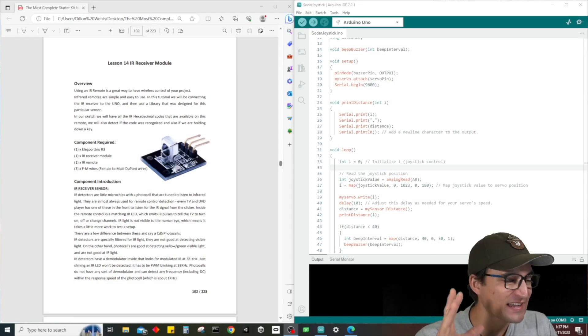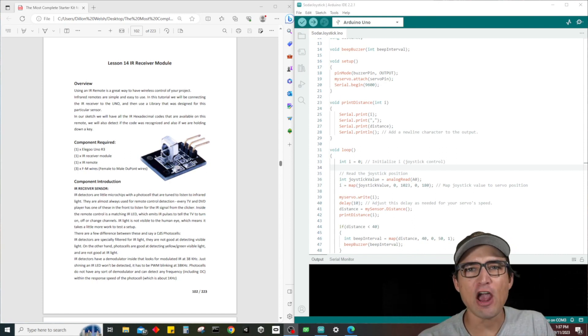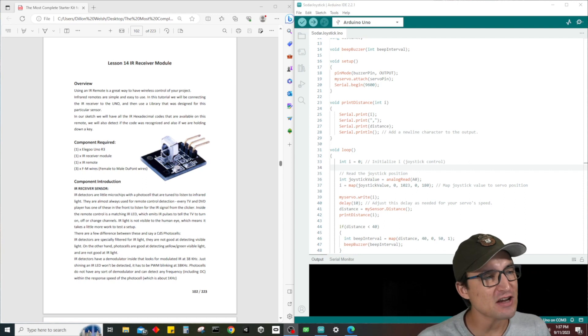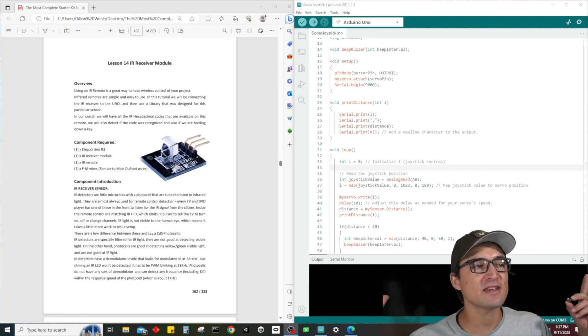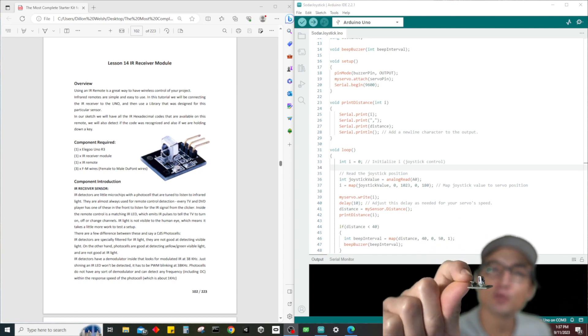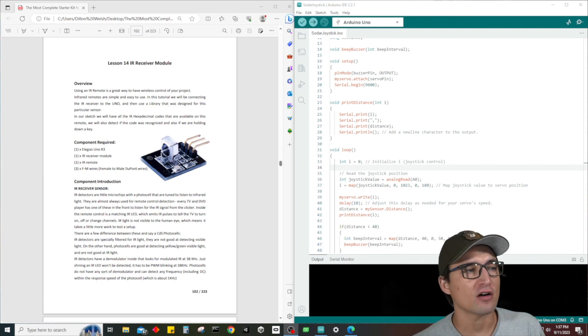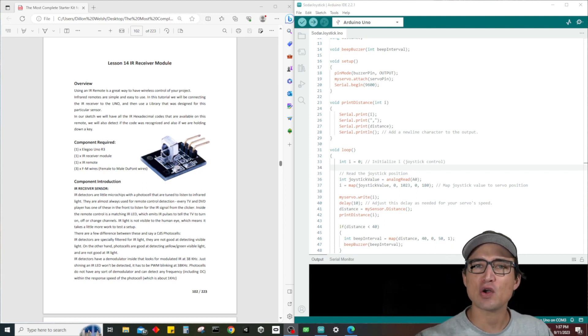What is up guys, it's Dylan back at it again with another electronics tutorial. In today's video we are diving into lesson number 14 where we're going to be talking all about the IR infrared module receiver. Make sure you guys stay tuned until the end of this video because we're at lesson number 14.